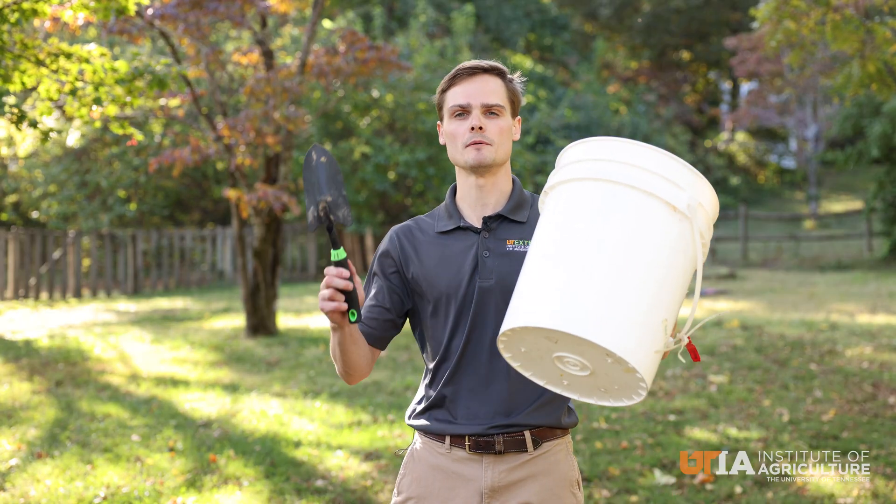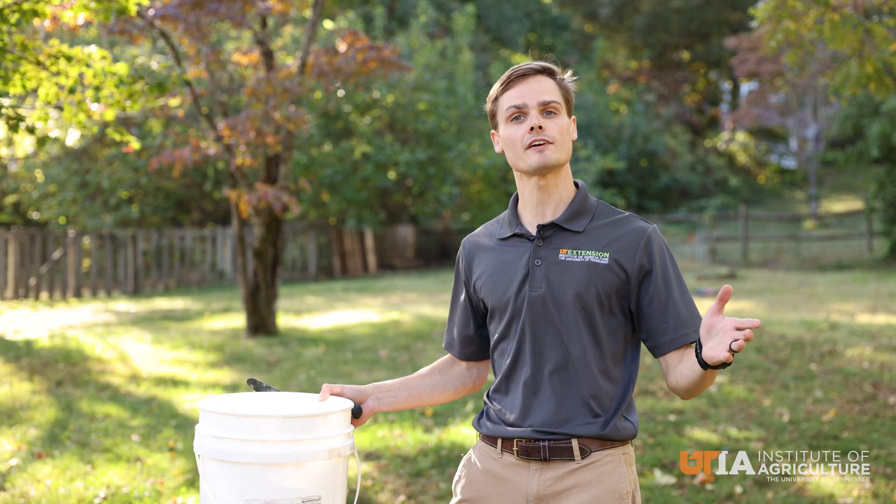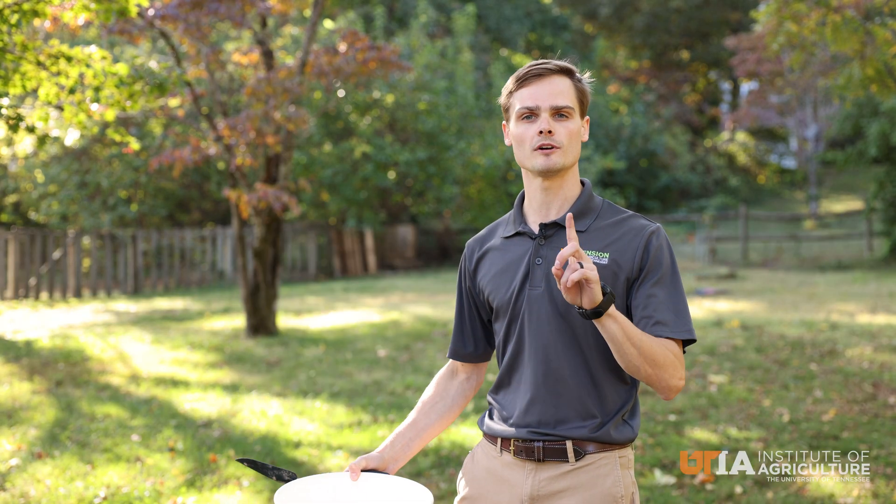First, grab yourself a bucket and a mini shovel, and then we're going to determine our sample area. For example, I have here a typical lawn, and I'm going to gather 10 various locations within this lawn to mix up in this bucket, which will represent one sample.